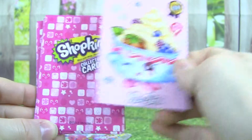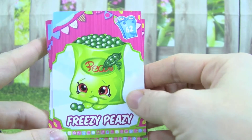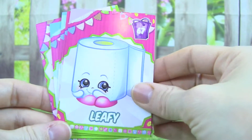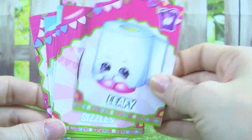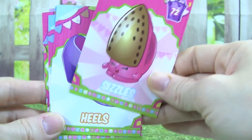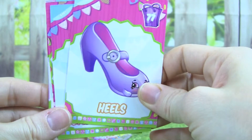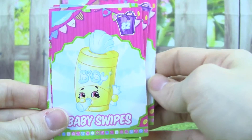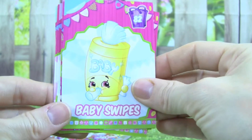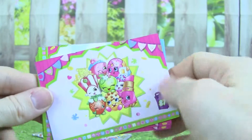It's really pretty. Let's see what else we got. Freezy Peasy. Leafy. Sizzles — that one is really neat. Heels. Baby Swipes — those are like baby wipes. That one is really adorable. I like that one a lot.